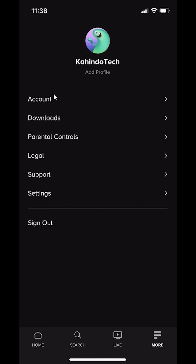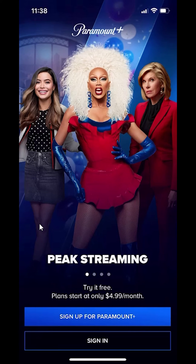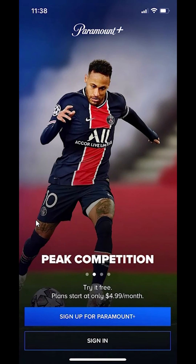When you click on more, it takes you to your profile page. And once you're here, do you see over here where it says sign out on the bottom? Just tap on that. And there you go, it has signed me out of my account.